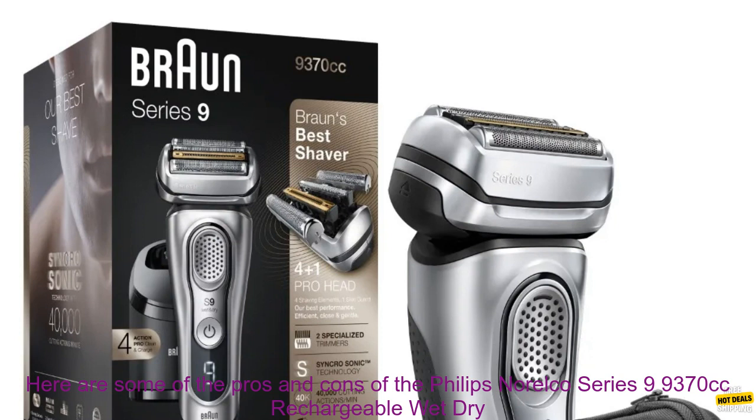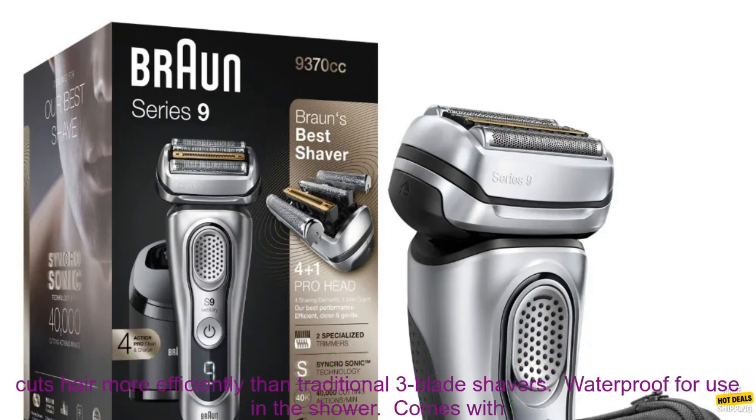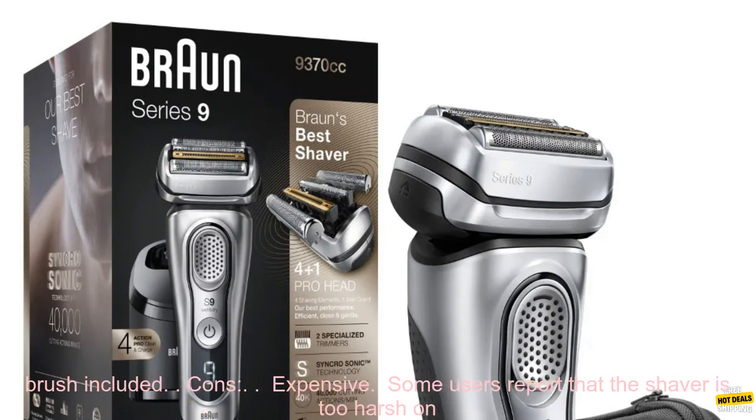Here are some of the pros of the Philips Norelco Series 9 9370cc: close, comfortable shave; four-blade system captures and cuts hair more efficiently than traditional three-blade shavers; waterproof for use in the shower; comes with a Clean Station that automatically cleans, lubricates, and dries the shaver; travel case, charging stand, and cleaning brush included.